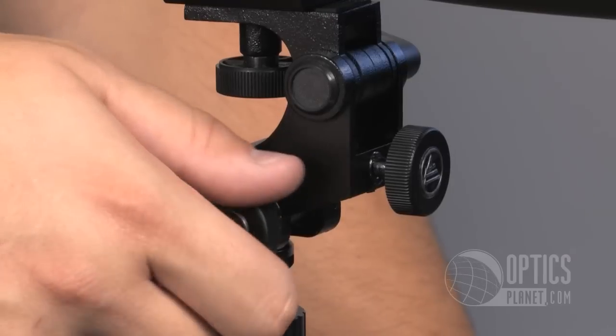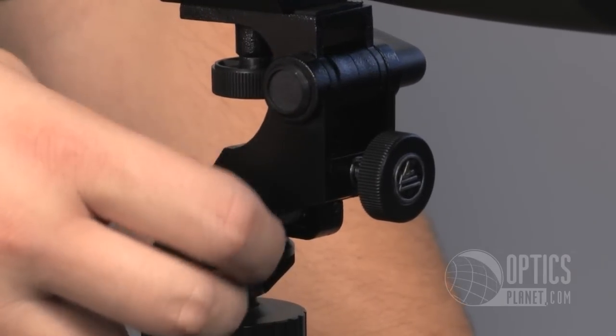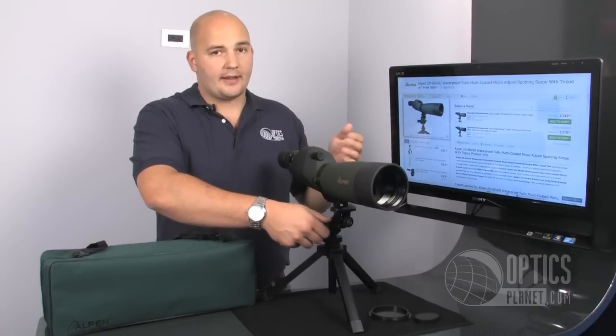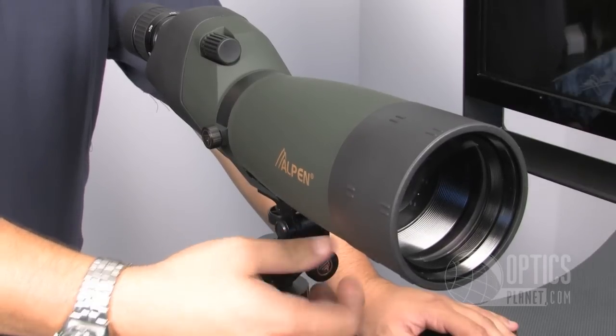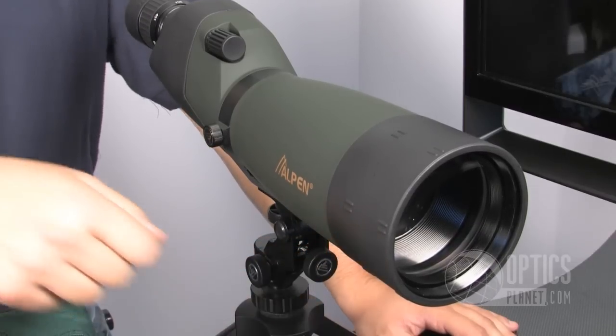The micro-adjustable tripod, by turning these knobs ever so slightly, will move the spotting scope without losing your image, being able to track smoothly across the plane. They do it both horizontally, and there's also an elevation adjustment so I can move the scope up and down to get the object better in my field of view and in focus.